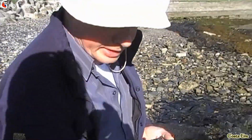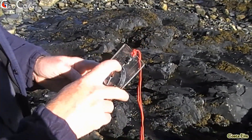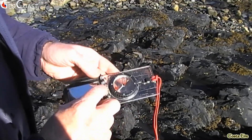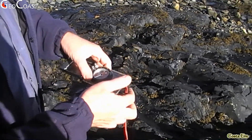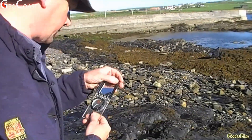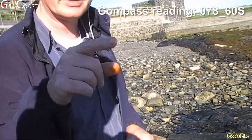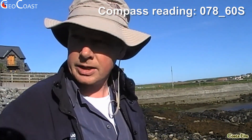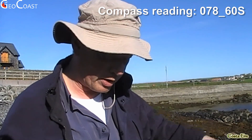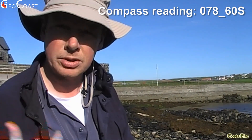We orientate the compass so that immediately gives you north, south, east, and west. We lift it and read off the precise alignment of the strike line — in this case it's about 078. You can read off this side as well, which is faded on this compass. I always go for the lower value, so it's striking at 078, or 260 in the other direction. Going back: it's 078, and the dip was 60. We just need to determine the dip direction — these beds are clearly dipping to the south, so we record south.